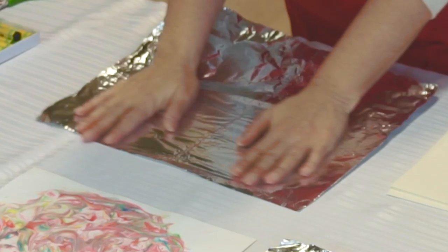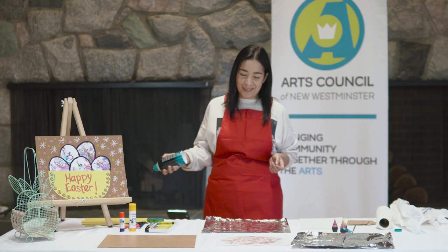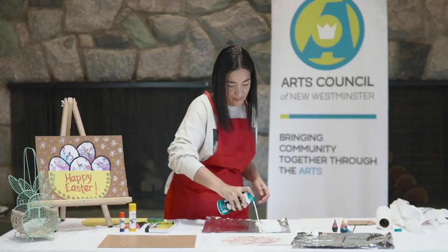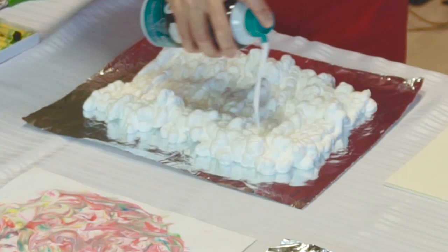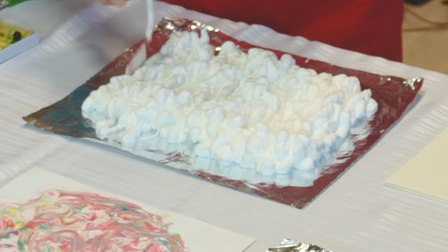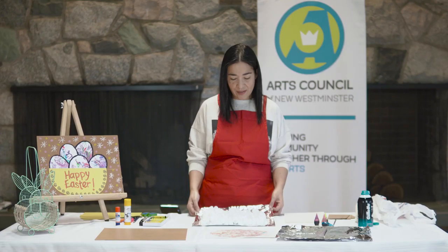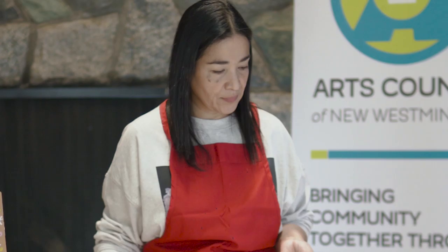First of all we are going to grab our aluminum foil and place it on top of our flat surface - it could be your table or wherever you're working. First step is to shake your shaving cream and add some of it, creating a rectangular shape on top of your aluminum foil. I'm being very generous with the amount of shaving cream and I'll let it sit for about 30 seconds. Look at that beautiful texture of the shaving cream - texture is just one of the seven elements of art.